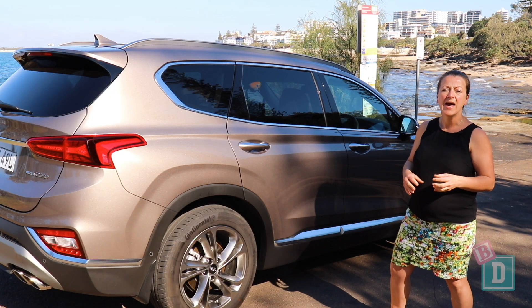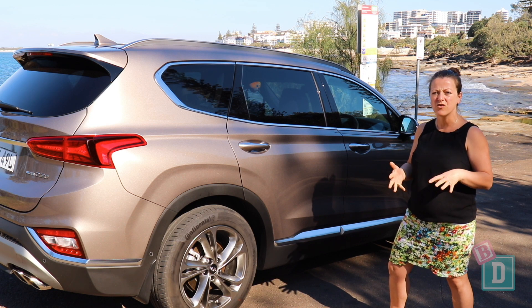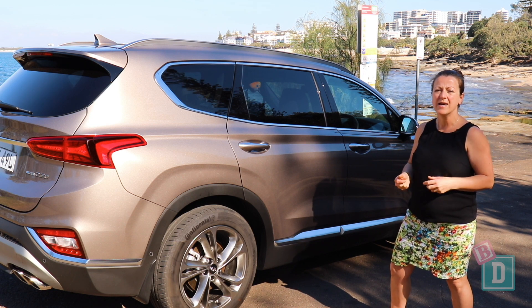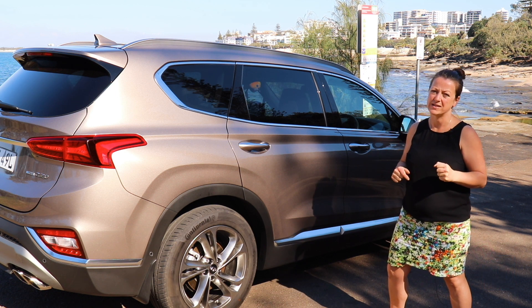To sum up, the Santa Fe has a lot of fantastic features — the media screen is good, it's nice to drive apart from being a bit noisy, and it's really practical as a five-seater SUV, and just occasionally as a seven-seater.